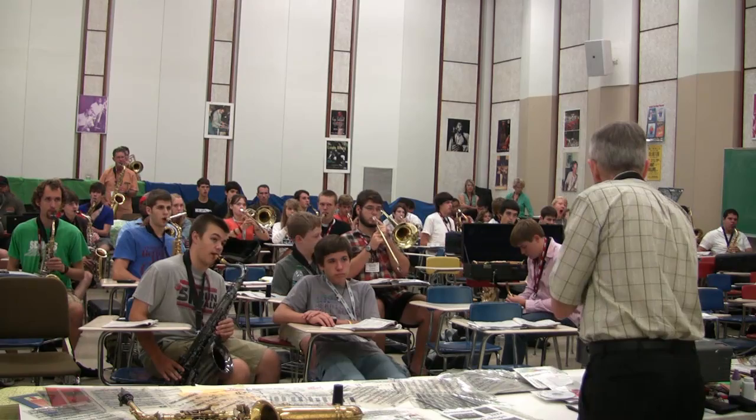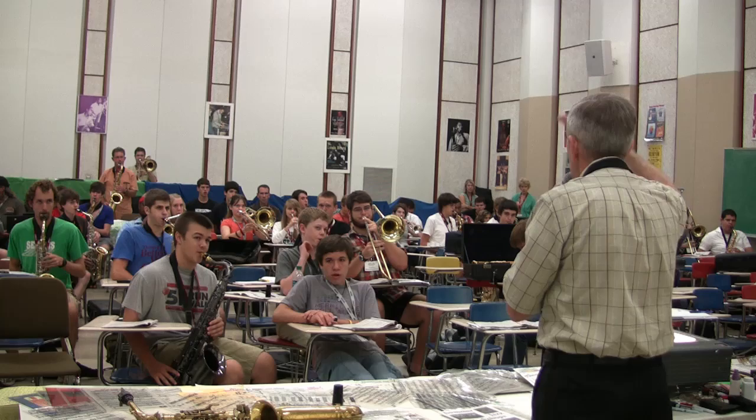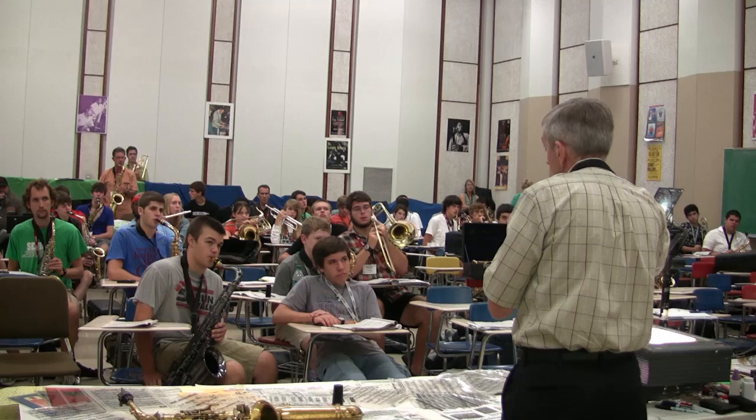Just hit on the first scale. Stay there. That was the sixth of the major.